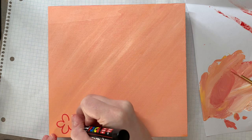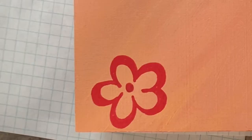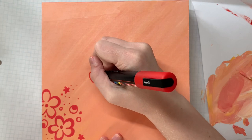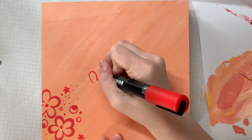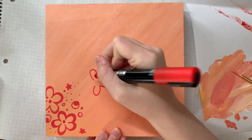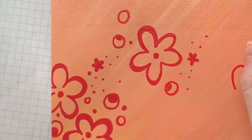I went in with my trusty — I was gonna make a word that rhymes with trusty but I can't think of a phrase right now — but I went in with my loved Posca pens and started by drawing some flowers and different shapes on top of the box and then added some more decorations from there.